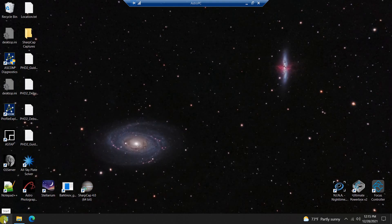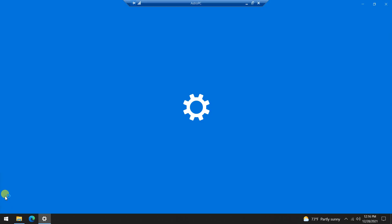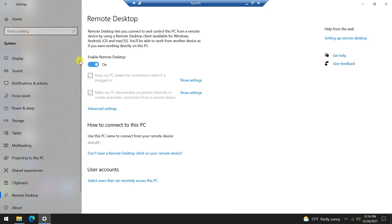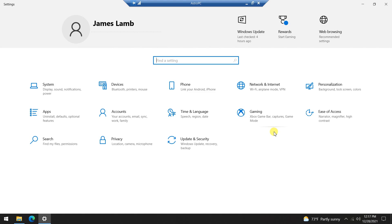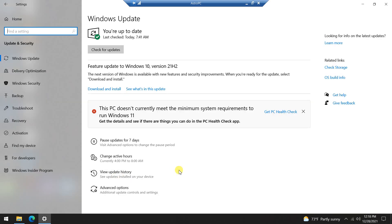There are a few settings you'll want to configure on the remote PC. In the systems area, make sure remote desktop is enabled. You'll want to modify the power and sleep settings — when plugged in, do not turn off the screen and do not go to sleep. Going to updates and security, change your active hours so Windows won't try to do an update during an imaging session. For me, I've set active hours from 4 p.m. to 8 a.m. so there's no chance Windows will stop and update during the period when I'm controlling my imaging session.